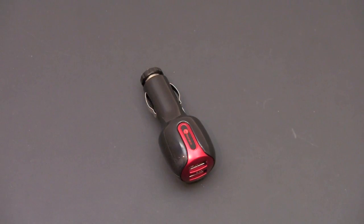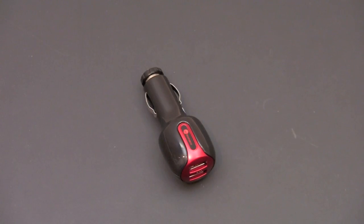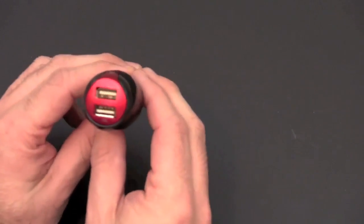Hey guys, it's Larry Greenberg, and today we're going to take a look at the Monaco 3.1 Amp Extreme Charge car power adapter. This comes to us courtesy of wirelessground.com where it sells for only $14.95. This is the power adapter for your car for the true road warrior — it allows you to charge both the iPad and the iPhone at the same time, or two iPhones if you so desire.